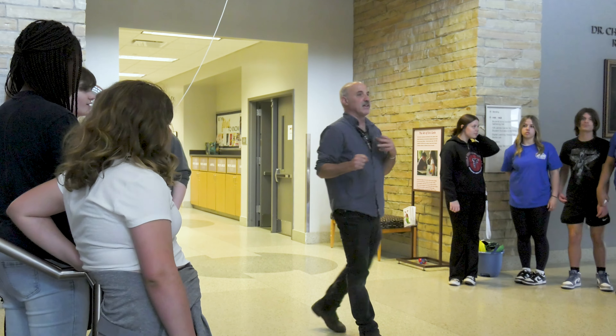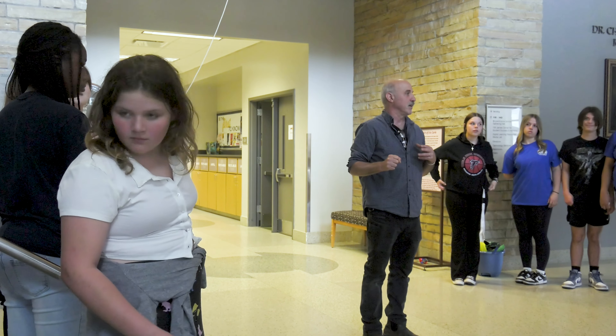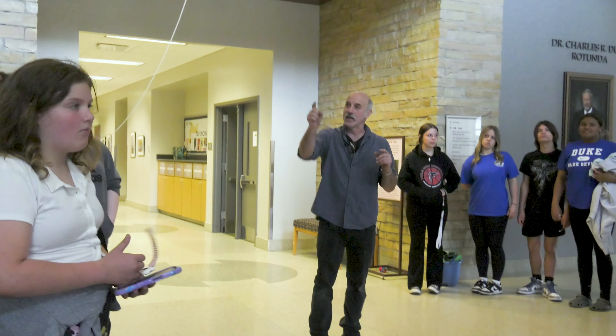I need one person as a volunteer. Somebody, I just need somebody — come on up. Now, here's the thing about your volunteer job.